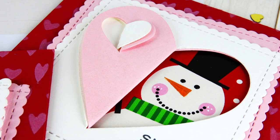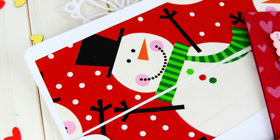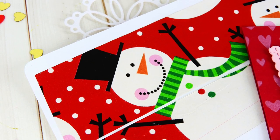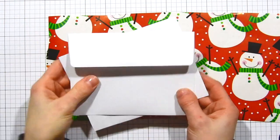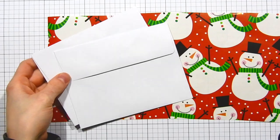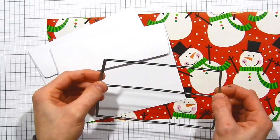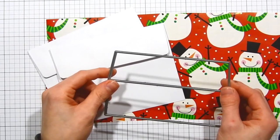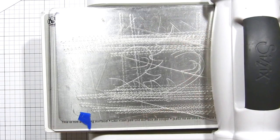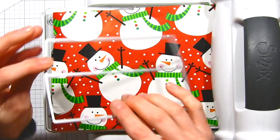After finishing the cards, I wanted to create some matching envelopes. Simon Says Stamp released a really fun envelope liner die in their Dicember release and it's perfect for using with wrapping paper. I've got some Simon Says Stamp envelopes here — the ones that work with the envelope liner die are the ones with a straight edge, not the V flap. I'm going to die cut the wrapping paper using this envelope liner die, sticking the wrapping paper into my Big Shot along with the die and running it through my machine.